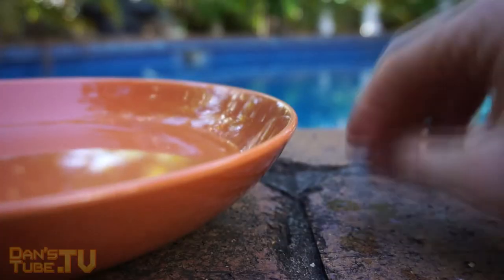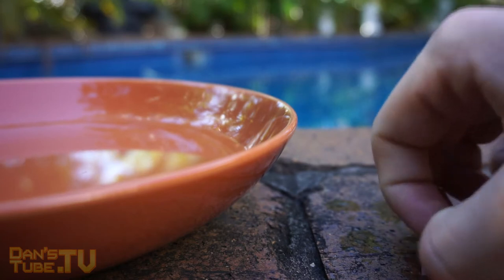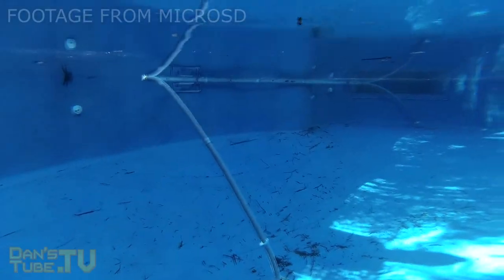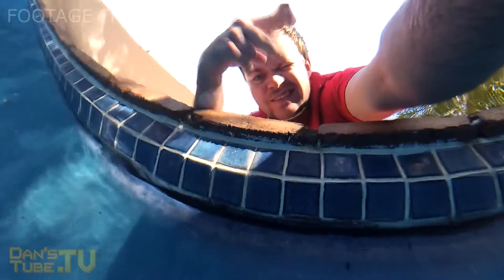It's definitely waterproof — I put it in the pool and then in filtered water as well. It's shock proof; I threw it on the ground, tried to scratch it, and nothing happened. I didn't get to test if it was x-ray proof or temperature proof. I did leave it out in the sun for a while but didn't do a thorough temperature check.